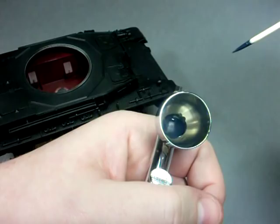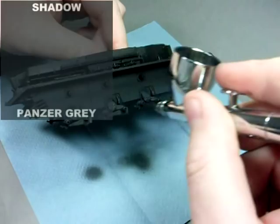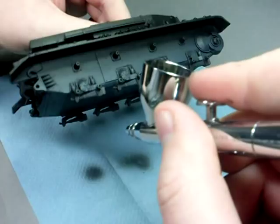Now I can start painting the colour modulation effect onto the tank. To create highlight and shadow, I'll be painting in gradients. To create a highlight, I will apply a heavier coat of the panzer grey. To create a shadow, I will simply back off the paint spray and allow the undercoat to show through. In this case, the heavier coat of panzer grey is at the bottom of the lower hull, and by allowing the undercoat to show through, I can create a shadow under the fender.